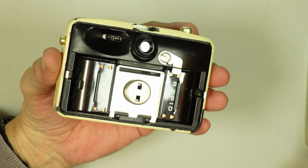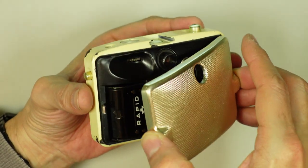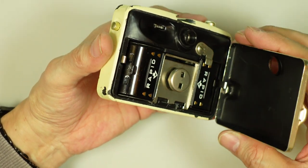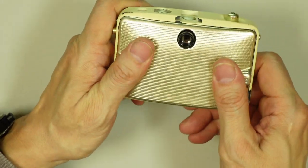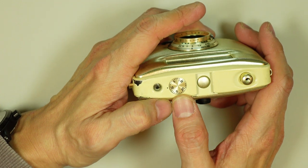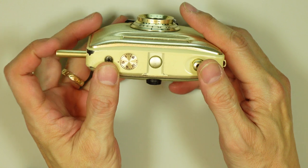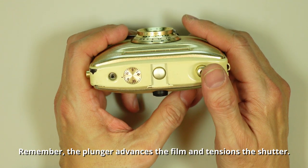So after loading your film into the take-up spool, giving it a start — you only need maybe an inch — you would simply replace the back. Make sure it catches on the right side, give it a little wiggle, and make sure it's secure. Before you replace the back, make sure that you've reset your frame counter to zero. Then you would do as with any camera — fire off two blanks. And then the next time you push in that plunger, you're ready to start shooting.